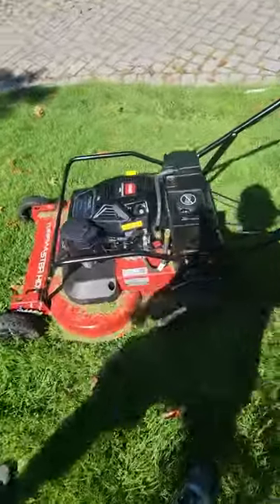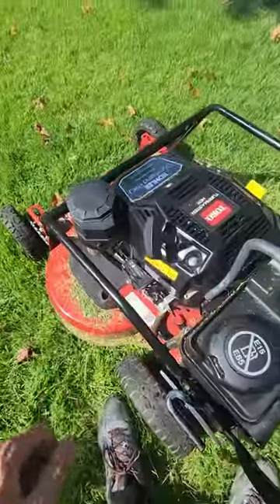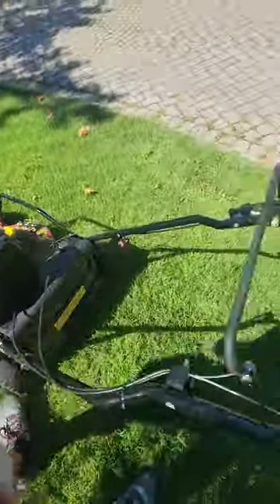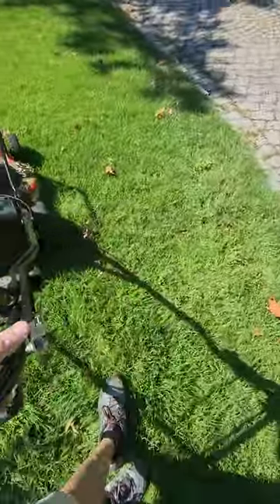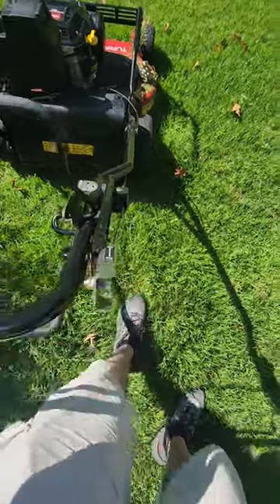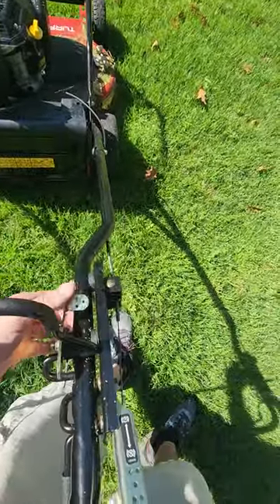Okay, it's already been started. This is your brake. Right now it won't start that way — this has to be on. This is to engage the blade.